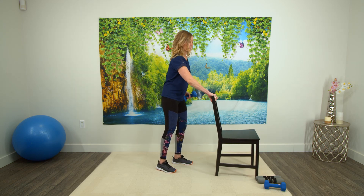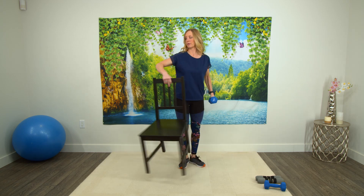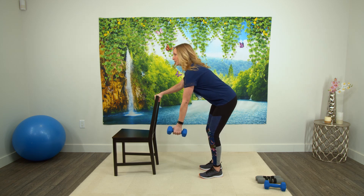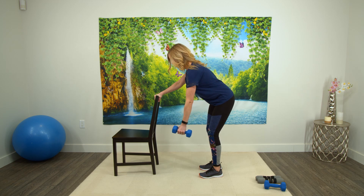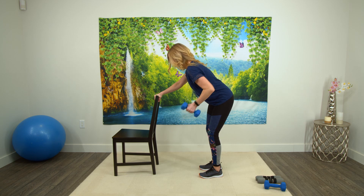Standing up straight, switching the weight to the other hand, and we're doing the same thing on that side. Weight is down and you're just lifting it up. Hips are back, back is flat, and you're just rowing up. One, two, three, four, five, six, seven, and eight. Excellent.